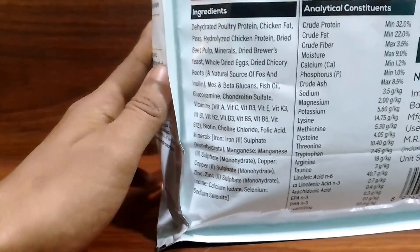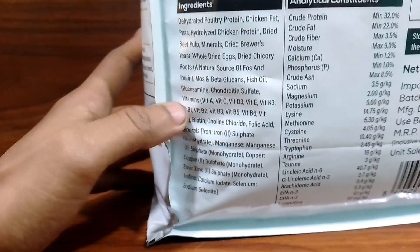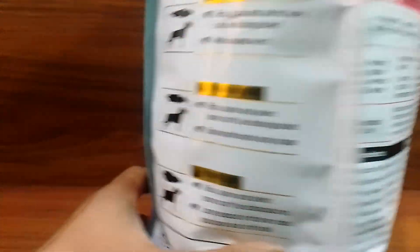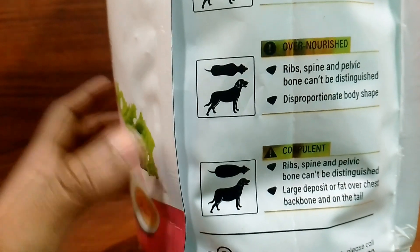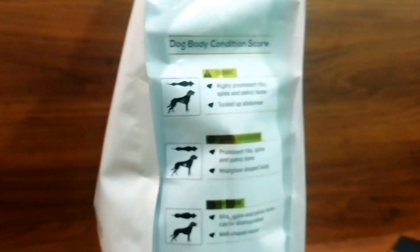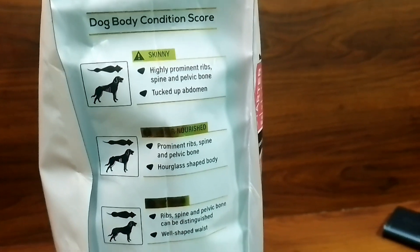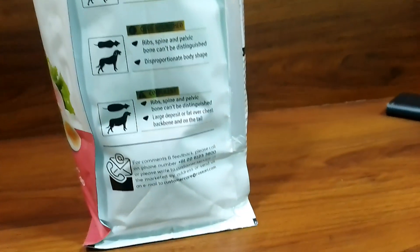This dog food is good — you can give it from 3 weeks to 3 months. Your dog's growth is very important, and this dog food is great. Your dog's health will improve, skin will be good, and it has a lot of benefits for your dog.